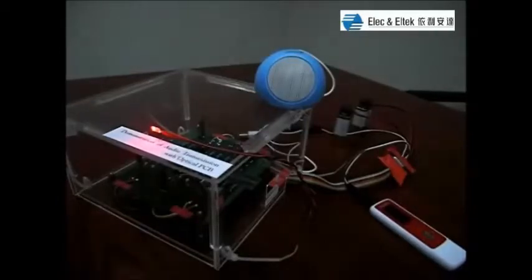Now I switch on the amplifier player to play music.